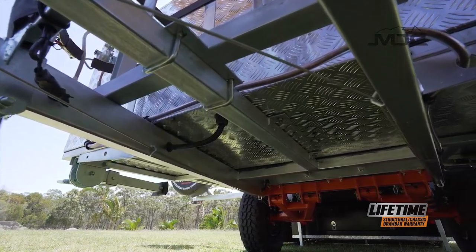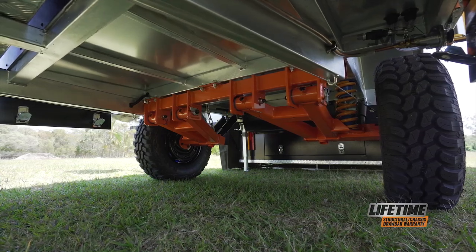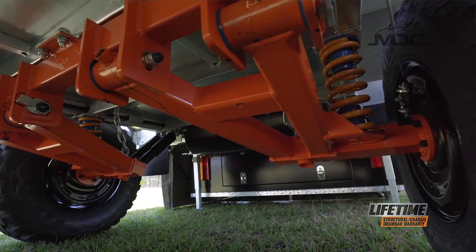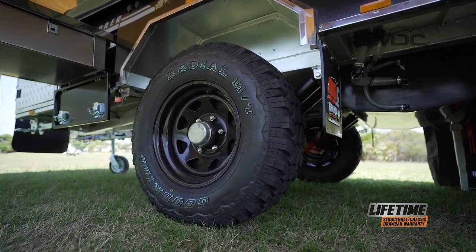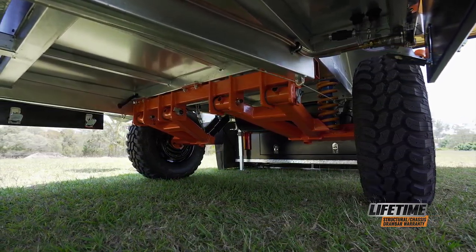Starting with a fully engineered hot-dip galvanized chassis, MDC's proven trailing arm, coil spring and dual shock suspension, the Explorer is ready for serious off-road action. Mud terrain tires and off-road electric brakes complete the package that has taken many people to just about every iconic Outback destination.